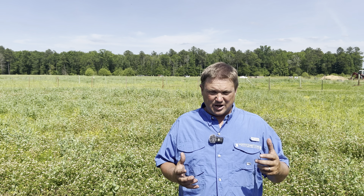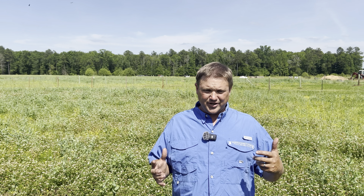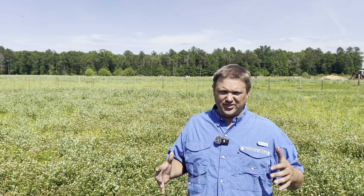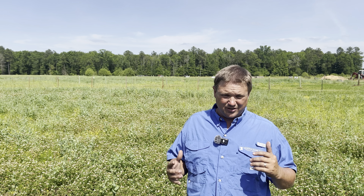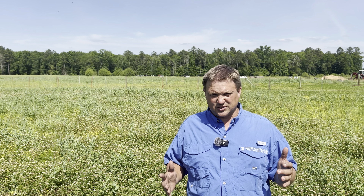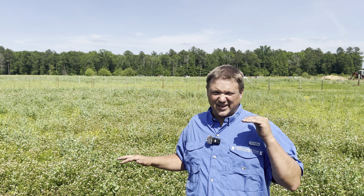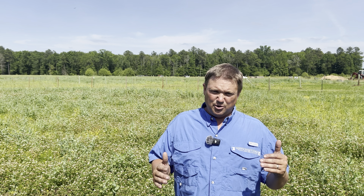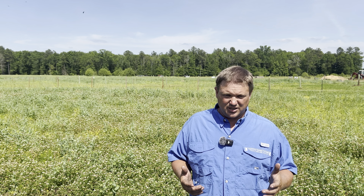Balanza Clover, on the other hand, produces a lot of biomass because it grows tall and thick with abundant forage. It competes well on height with cereal rye, ryegrass, and those taller grains. There are two places where I really like growing Balanza Clover. First is in fields like this one where I'm planting annual cover crops — it has a longer period of time between grazing cycles, a month or two sometimes, and as the whole cover crop field grows, so does the Balanza Clover.